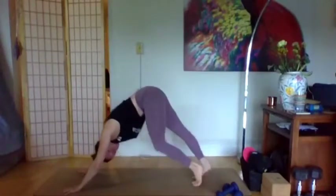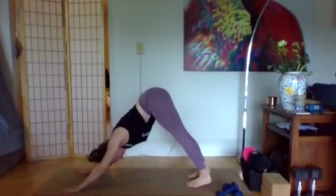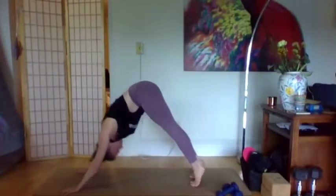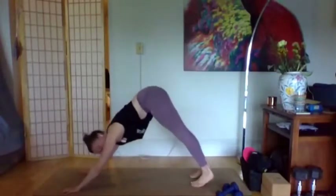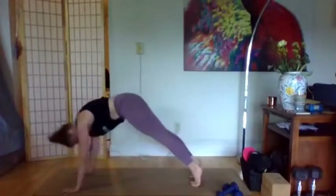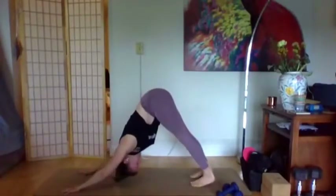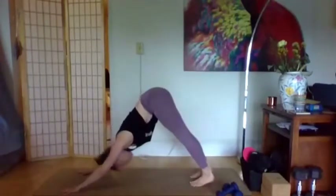One more time each side, then we'll begin to warm up the shoulders. Find stillness in your down dog — your big toes are parallel, inner ankles are parallel, you're lifting up through the legs towards the hips, same with the arms towards the belly. Then heels come nice and high, roll forward into plank, and exhale use the belly strength to lift the hips back to down dog. Two more times — inhale forward to plank, exhale to down dog. Last time inhale forward to plank, exhale down dog.